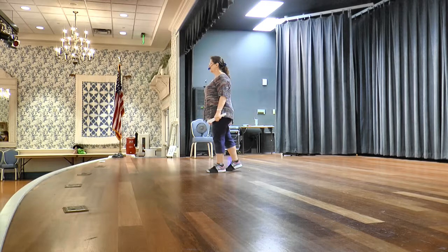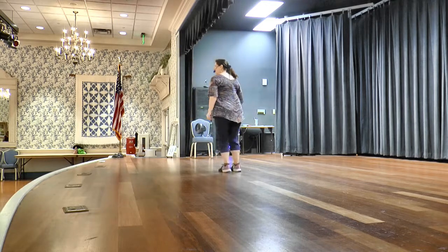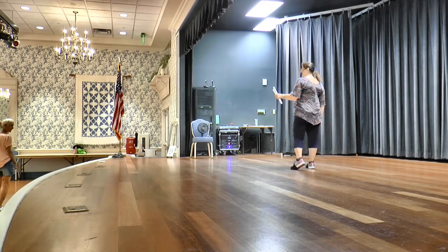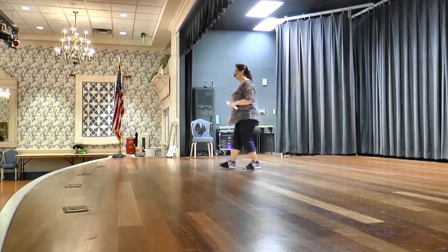Okay, so first step in. You're going to rock, return, shuffle, quarter turn on your right. Rock, return, shuffle, quarter turn. We're going to weave. Over, side, behind, side. You're going to cross, rock, shuffle, quarter turn, rocking chair. Cross, rock, shuffle, quarter turn with a rocking chair.